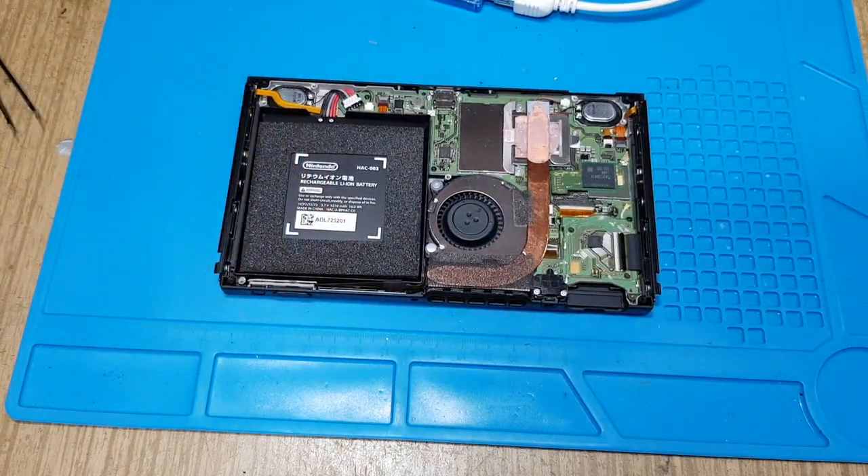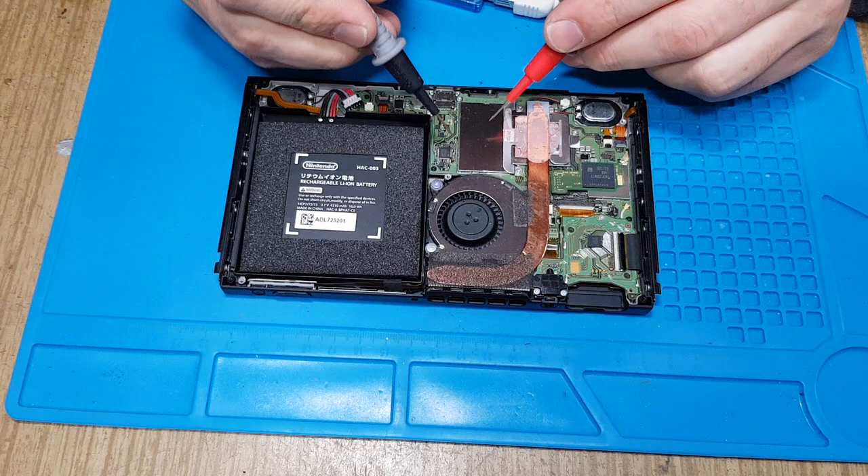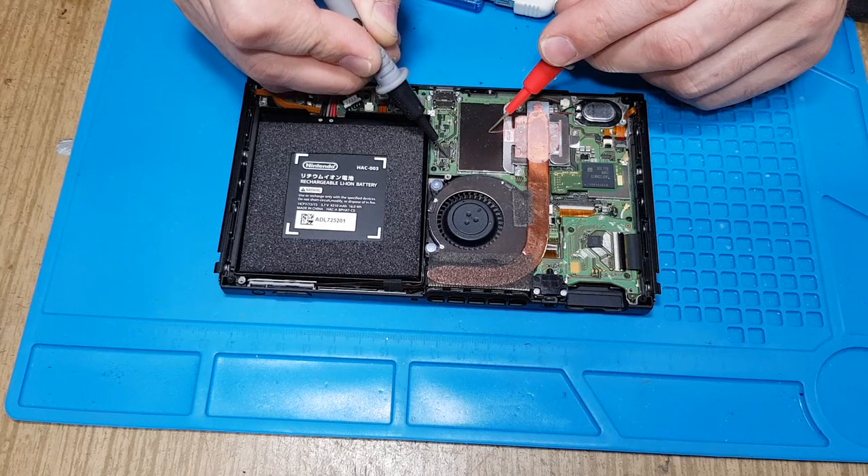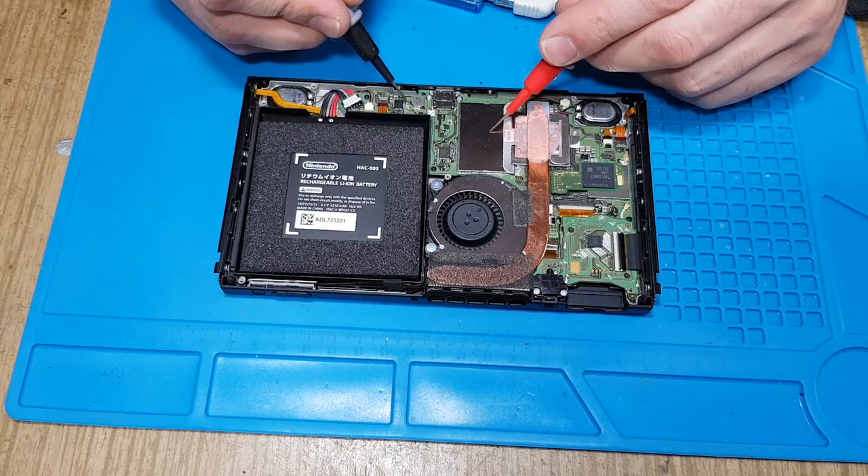Hello everyone! Welcome to the second part where I will try to fix the second switch. As I spoke last time, this switch has a short on this capacitor, as you see. All the other parts seem to be okay.